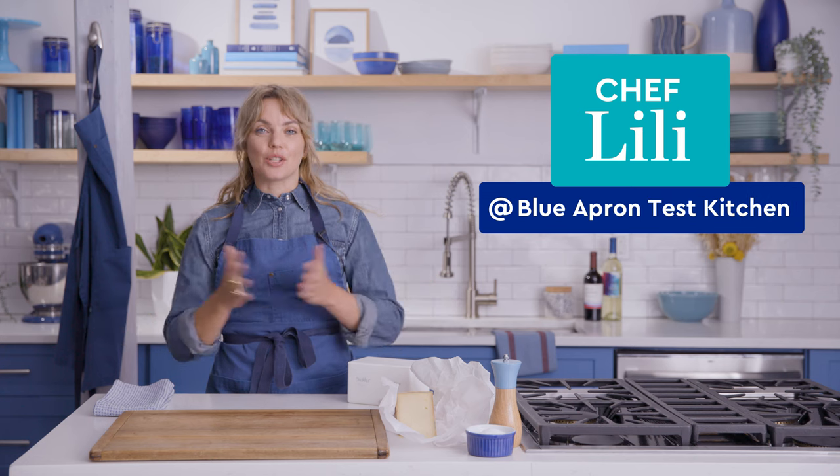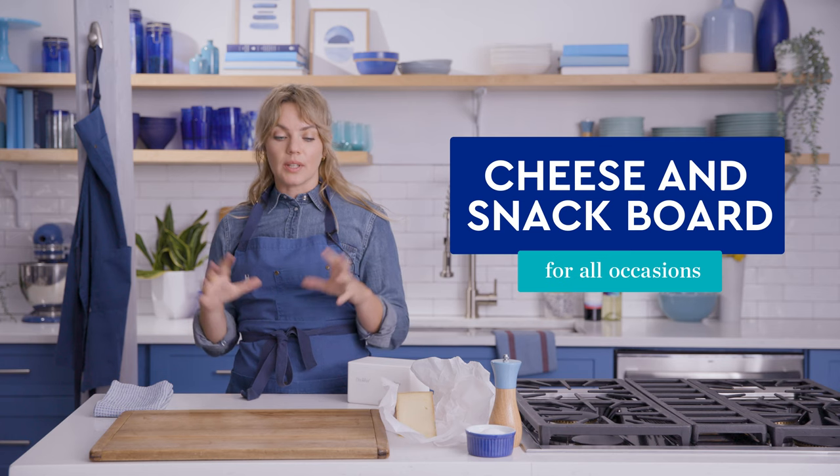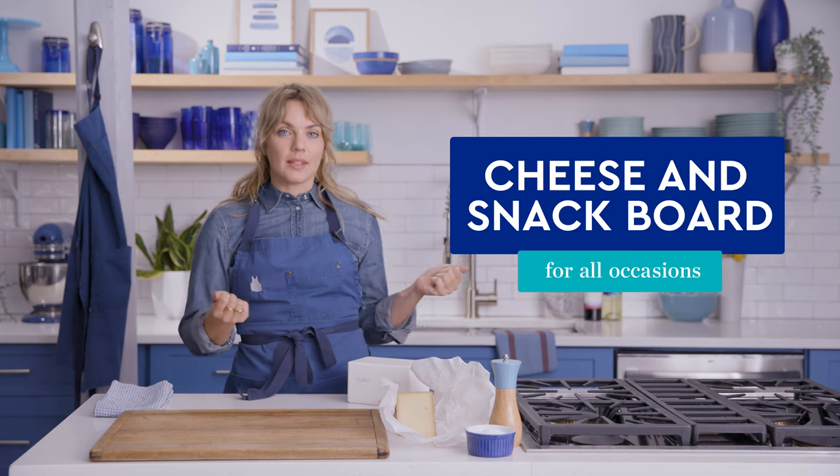Hello cheese friends. Welcome to charcuterie class. Today we're going to make a cheese and snack board for your Thanksgiving, for your party, for your table. We're going to use some store-bought elements, and we're going to make some of our own elements to really level up this board.